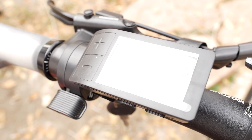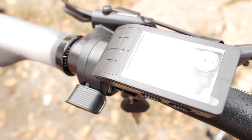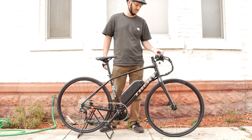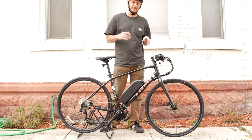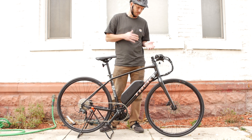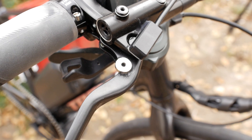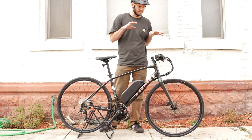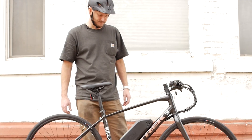We went with the 500C color display. This is a really nice display — one of my favorites. If you don't need a USB out, I recommend going with the 500C. It's nice, small, stealthy, and gives you all the information you need. We do have a throttle, so you can use pedal assist or throttle. We put magnetic brake sensors on here because of the hydraulic disc brakes, so you just glue the sensors on.